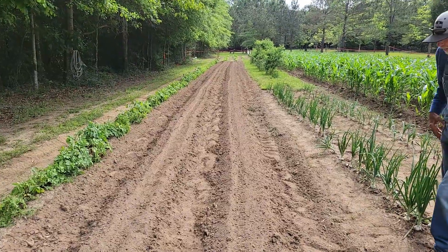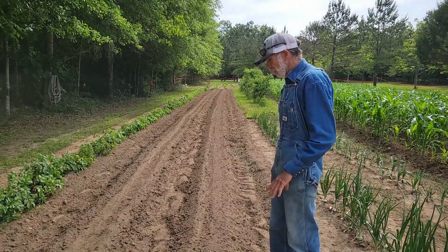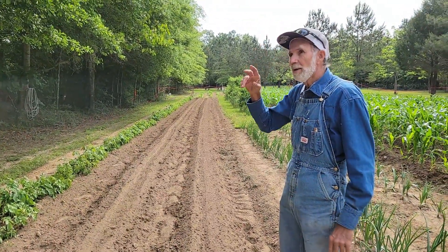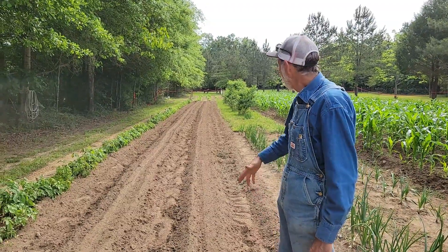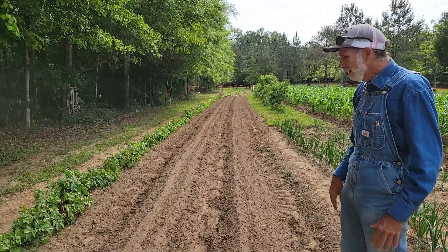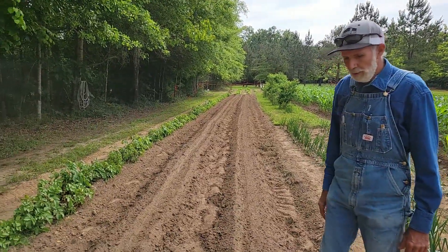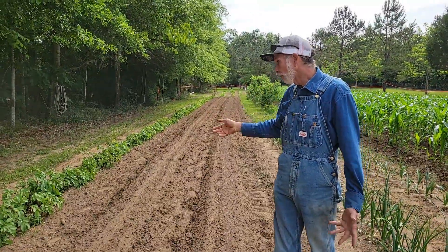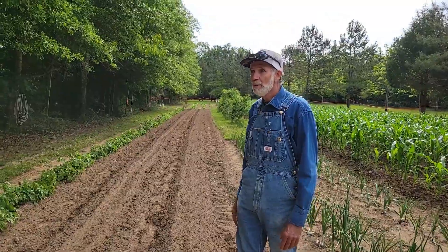In here where we dug our taters up, we planted two rows of pink-eyed purple hulls right ahead of what we thought was going to be a rain the other day, which did not happen — see how it's all still dry. We're going to have to get a little rain on it before the peas start popping through. And then we still got our taters over here — we hadn't dug them yet. They're still holding in. With these cool mornings we're having, they may stick in there and stay for a pretty good while.